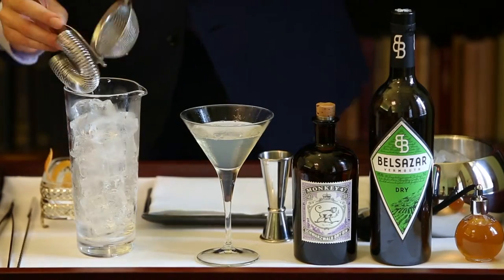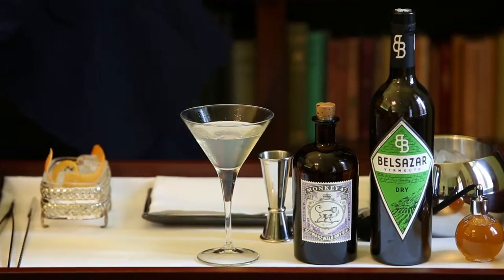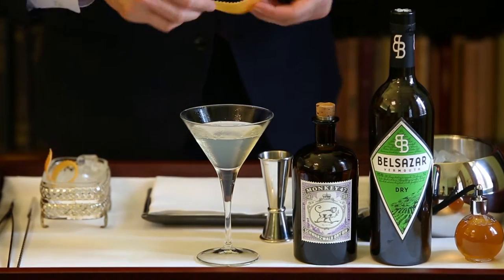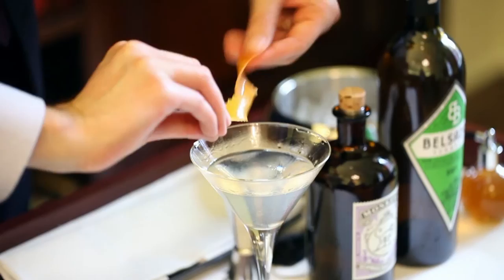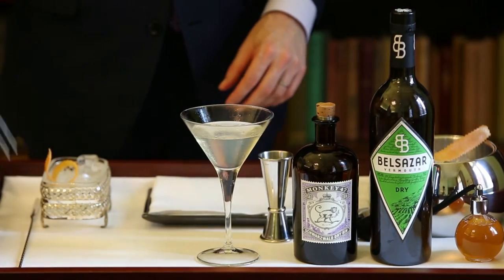I will complete the drink with a pink grapefruit twist. We zest it on top of the drink to release the essential oils. What you should do is use one twist to release the oil and another one as decoration.